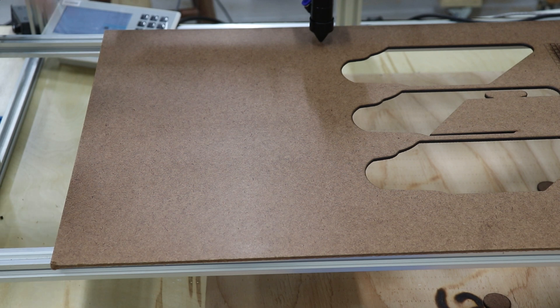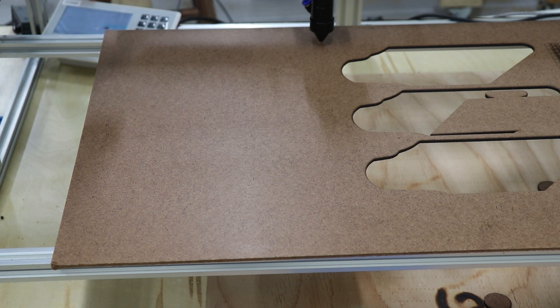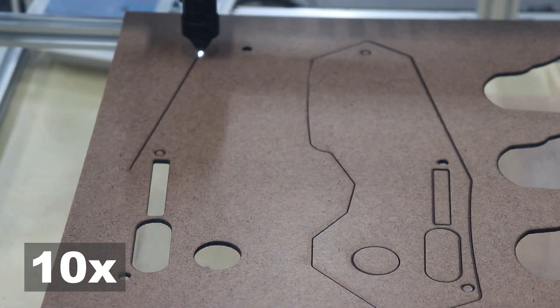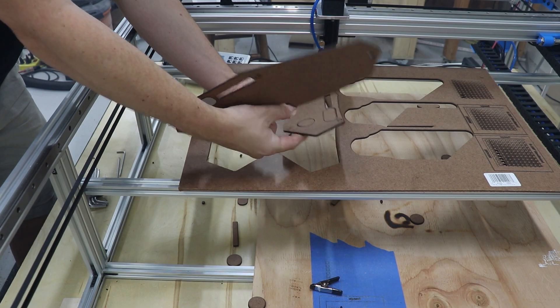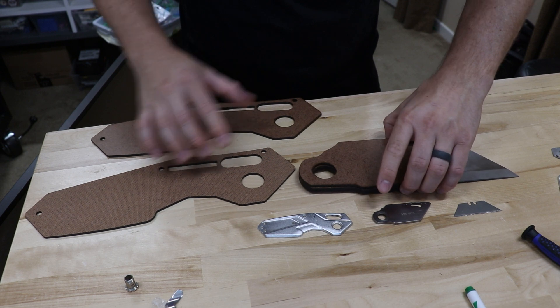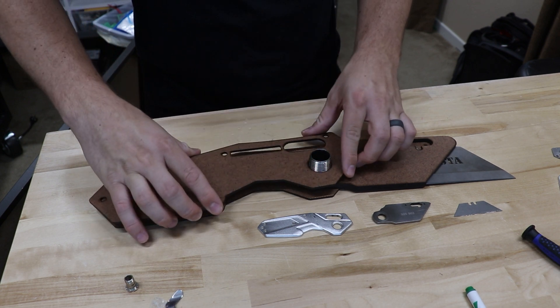I've got the laser all set up and it's ready to start cutting parts out of this material. I'm using eighth inch cardboard because it's cheap and good for prototyping. If I mess up, I can always just cut more. Here are the parts I've cut so far alongside the regular utility knife parts. The parts I just cut on the laser are for the handle — this will stack on top, then I'll put the threaded tube through, and then the other part of the handle will go on like that.